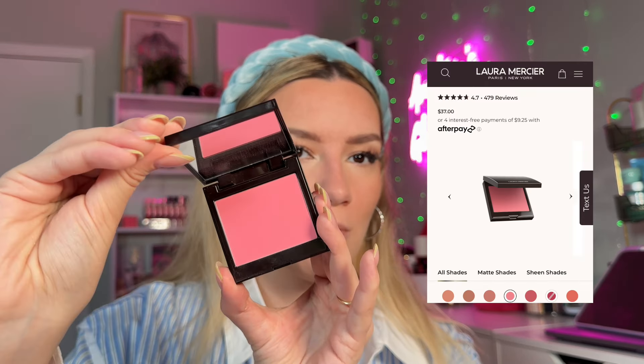Now we're going to re-intensify all the cream products with powder products. I'm using the Pat McGrath bronzer on the same spots as the Makeup by Mario liquid bronzer — powdering took away some color, so this brings it back. For powder blush, I always layer it on top of cream blush because blush is the first thing to disappear. I'm using the Laura Mercier blush in shade Strawberry — a gorgeous, completely matte shade — reapplying on top of where I placed the cream blush.